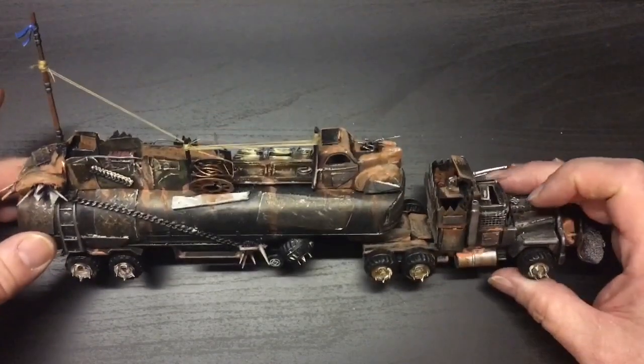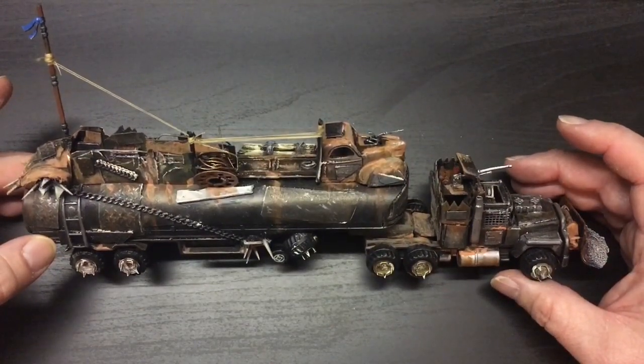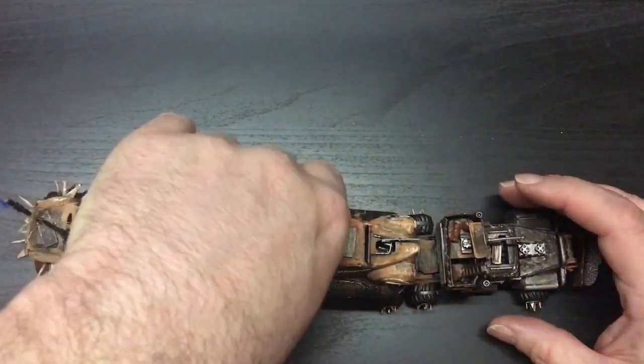This is kind of how it looks from this side, all assembled.